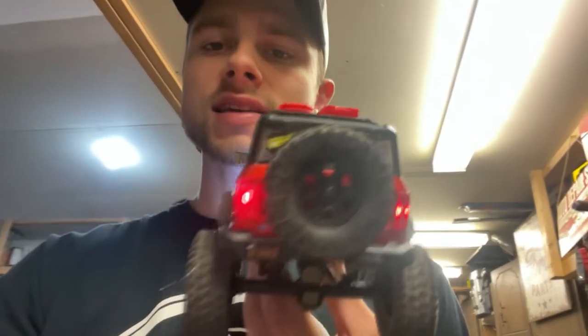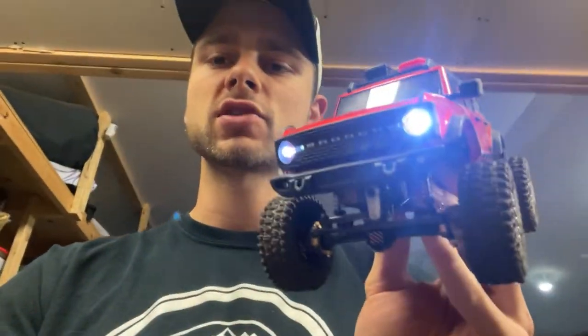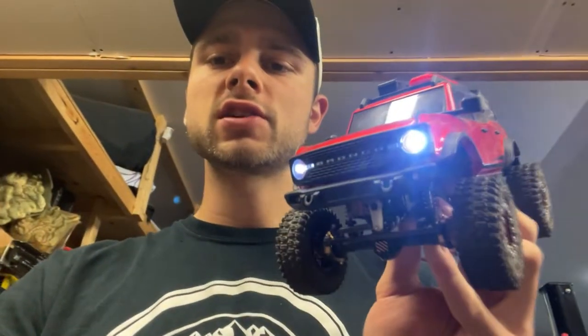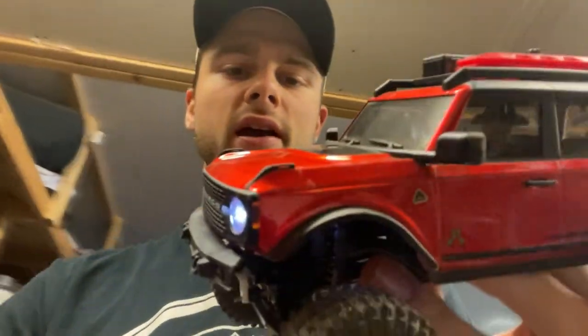That is going to do it for this video. That is how you install the taillights on the Ford Bronco. I think it looks amazing — great bang for buck, looks awesome. It really completes the Bronco. This is my scale one, so I'm trying to make this good and keep the scale looks, the realistic stuff going. Thank you guys so much for watching. Let me know what you guys think of this mod in the comments. Let me know if you got it. Link will be in the description. Make sure you pick it up if you want that realness. Thank you guys so much, and we'll see you in the next video. Peace.